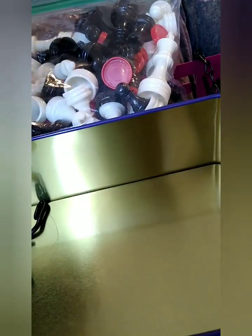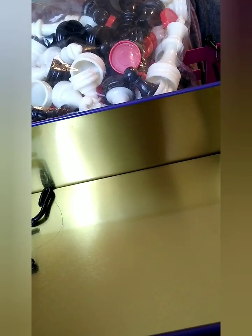I used E6000 to fasten the faucet pieces I found to the tin. I already had the E6000 — you can get it semi-cheap at Walmart or Hobby Lobby, depending on how big of a tube you get. I use it for gluing most of my craft stuff together, so it's the best glue for me. Some people use Gorilla Glue or Super Glue — whatever works for you.